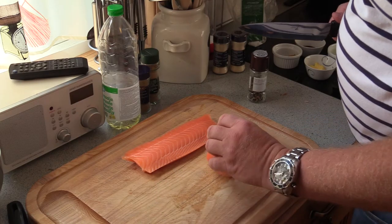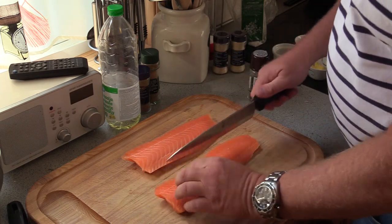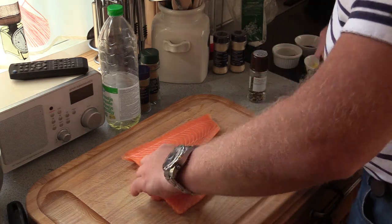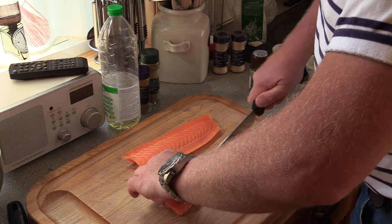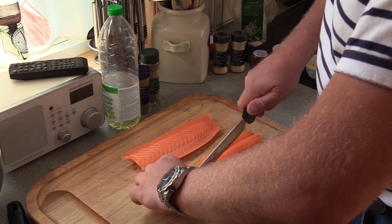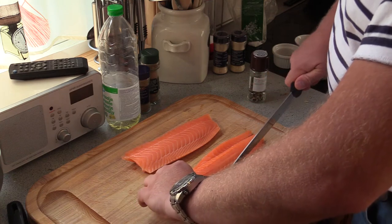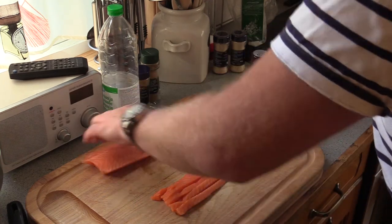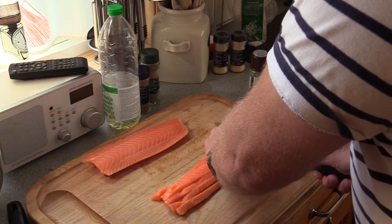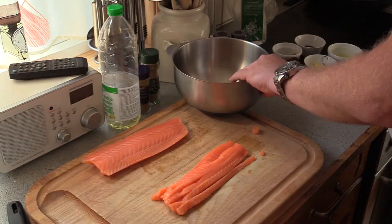First thing I'm gonna start with is to chop up this nice salmon filet. I'm gonna use just about a quarter inch bits — squares, half inch by a half inch into small cubes. Placing it into the bowl I have here.